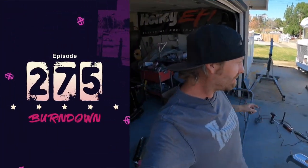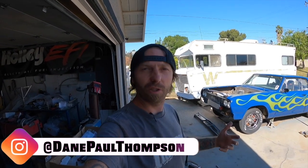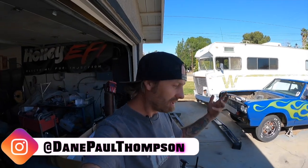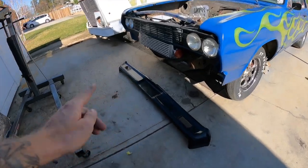What is up everybody, my name is Dane Thompson, welcome back to another episode of Burndown. Got a few things to show you guys. If you watched the last episode, I fixed the torque converter spacing — go check it out. I deleted the other video I made because I had some misinformation on there, and I'm not here to confuse you guys, I'm here to try to help. So let me show you where we're at and what we're working on today.